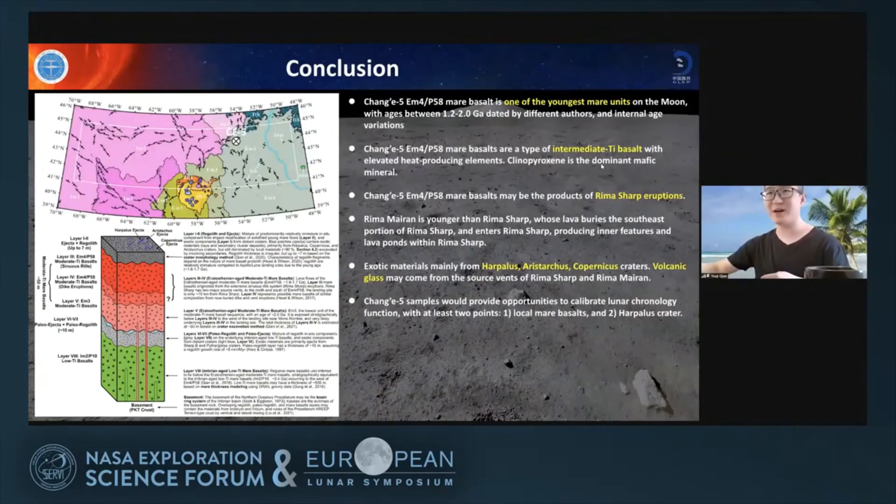Here is a summary of my conclusions: the Chang'e-5 landing unit is one of the youngest mare basalts on the Moon, and may have originated from Rima Sharp. Exotic materials may be from Hapalos crater, Aristarchus, volcanic glasses from the south vents or Rima Sharp, and Rima Marian. I propose two chronological calibration points: one from local mare basalt, and one from Hapalos crater. Thank you.